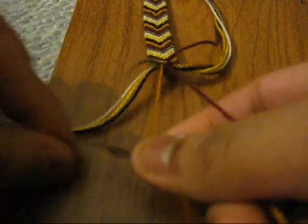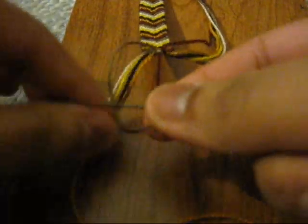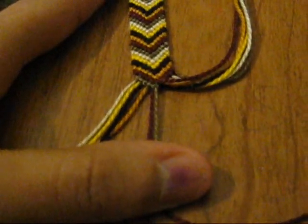So keep doing this until you reach the last string. Okay, so you get something like that — I'm going to zoom you in — and you get something like that.